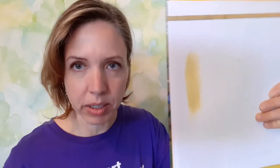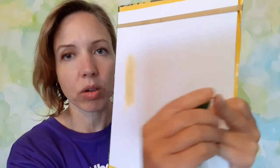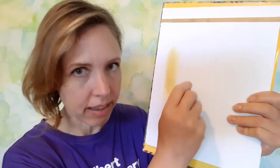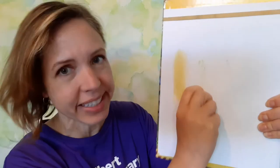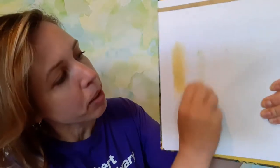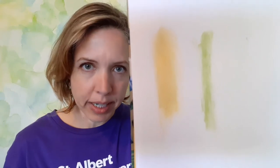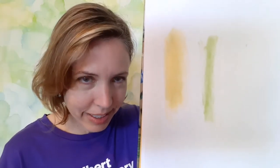Grass — I think you can predict what color we are going to get from grass. One thing I found with grass was that it was actually pretty challenging to get the color down on the paper, so you have to be persistent and use a little bit of force. But once you kind of break through, you get a pretty nice vibrant green, which is what I would have predicted.